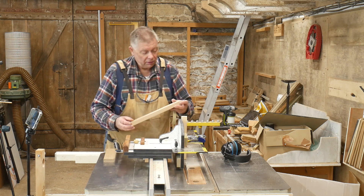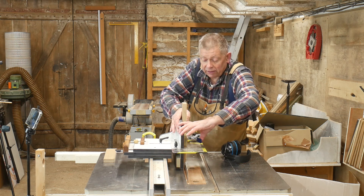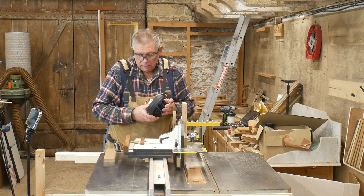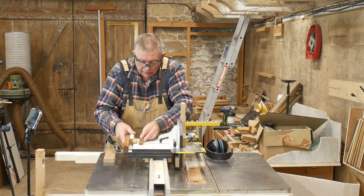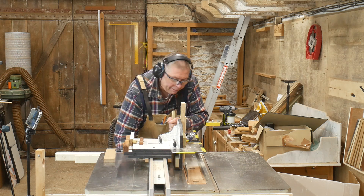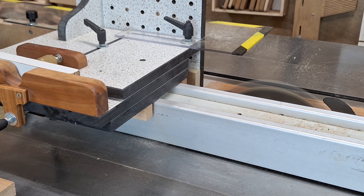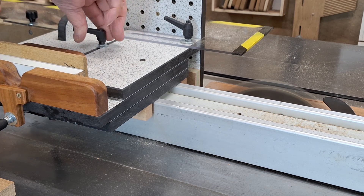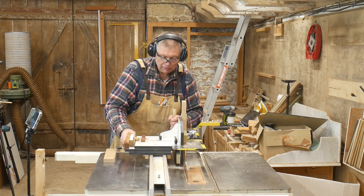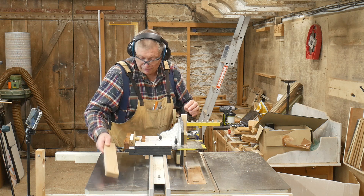I need to face mark — so that goes in there. I've set the position already, because that's the most time-consuming bit, especially when you can't see very well. And that is my tenon — not perfectly central, but near enough.